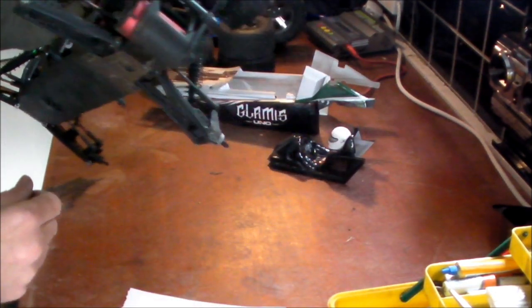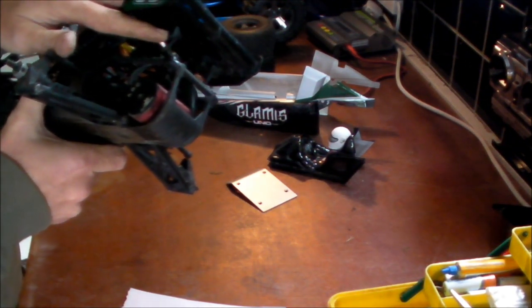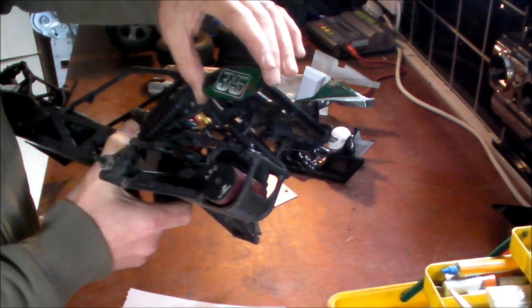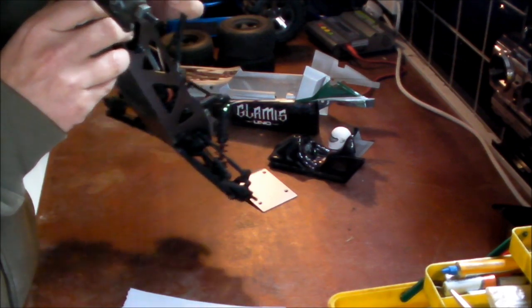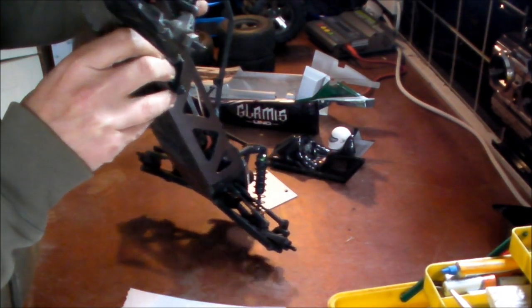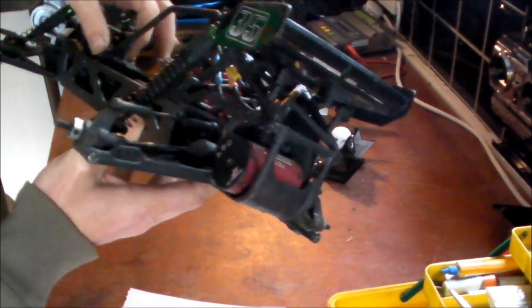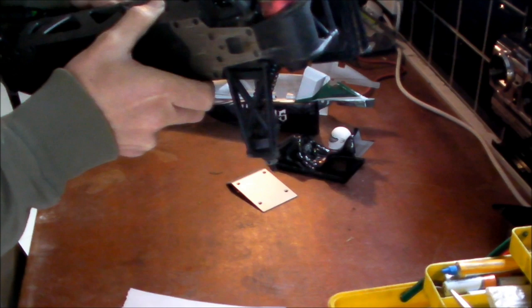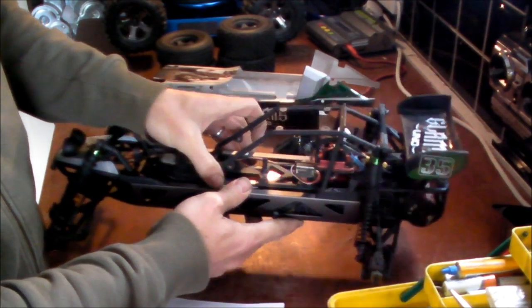One nice touch: the rear wing is adjustable. It comes on its lowest setting, and I've put it on the middle setting. You can adjust it to three different positions, which changes the angle of the rear wing — whether it affects performance much as a basher is unlikely, but it's a nice touch. Looking around the chassis rail, everything is held together by small clips, so you could literally take it all apart by removing those small body clips.